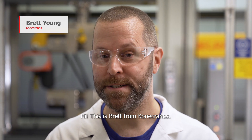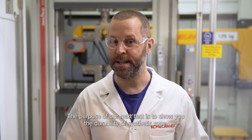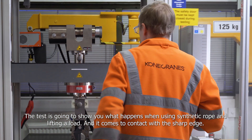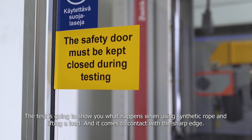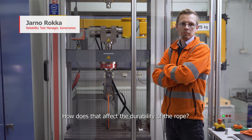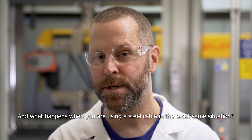Hi, this is Brett from Konecranes. The purpose of our next test is to show you the durability of the synthetic rope. The test is going to show you what happens when you're using the synthetic rope and lifting a load and it comes into contact with a sharp edge. How does that affect the durability of the rope? And what happens when you're using a steel cable in the exact same situation?